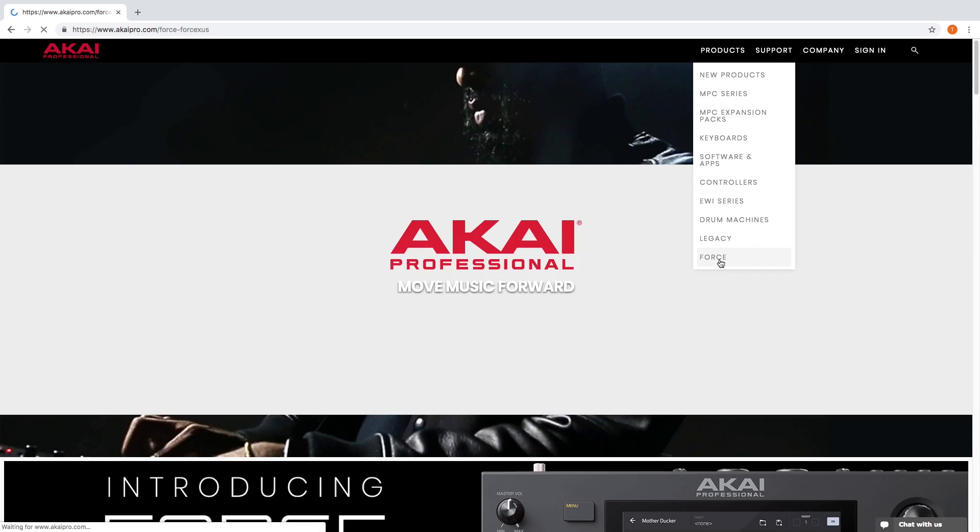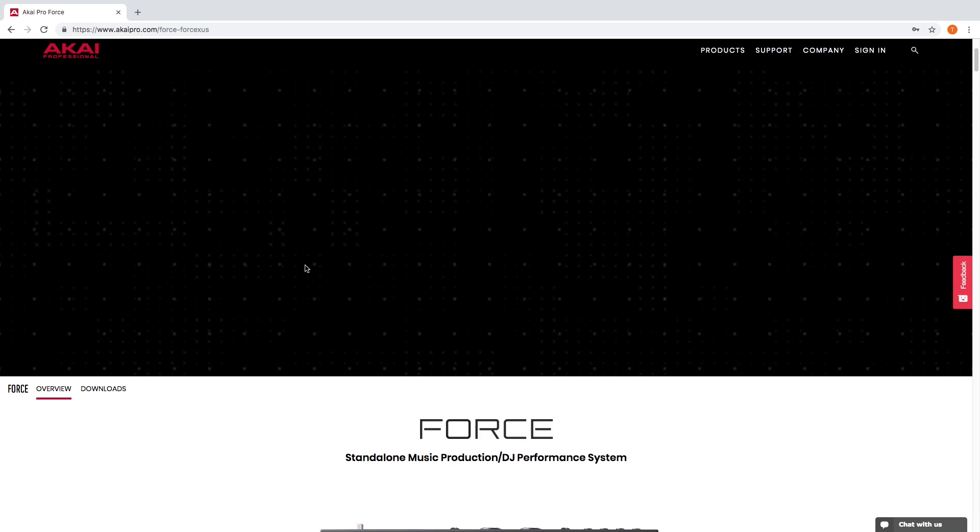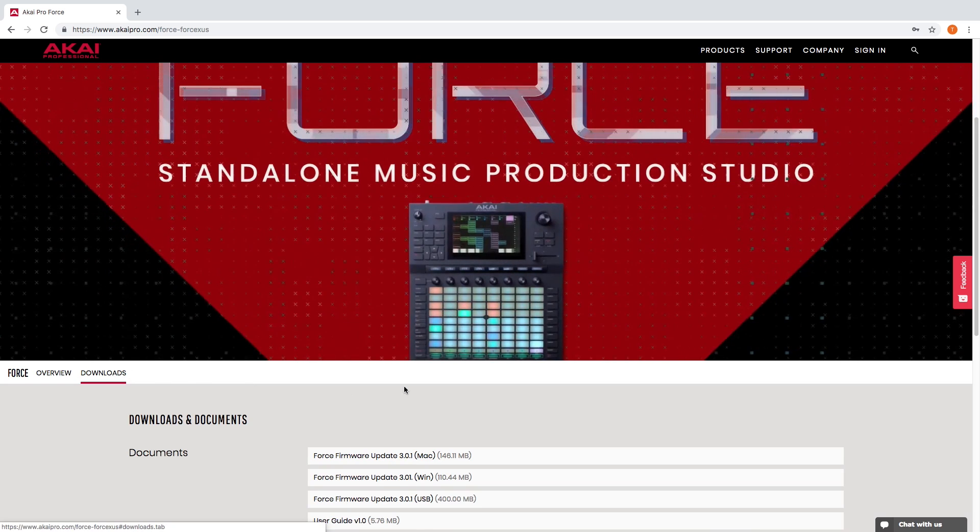Start by going to the Akai Pro website, select Products, and choose Force. Scroll down on the Force's page, click Downloads, and download the firmware update for your operating system.